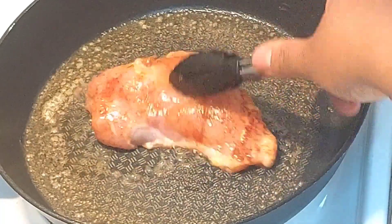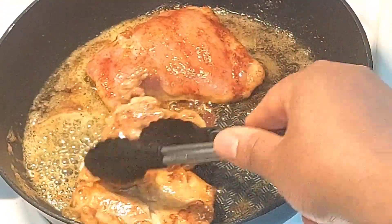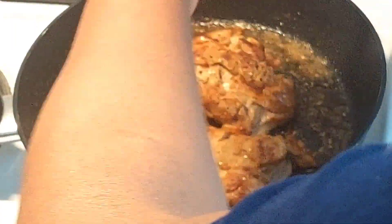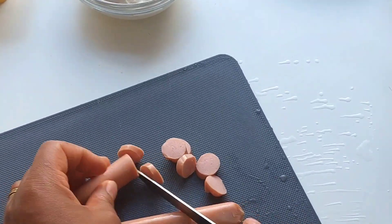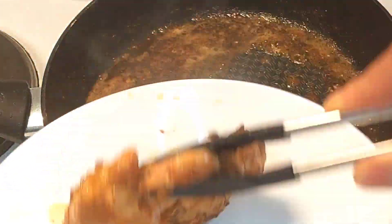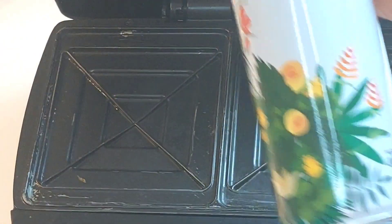So now guys, let's brown our chicken. I'm going to go ahead and brown both sides, then I'll scoop in some black pepper on both sides. While my chicken is frying, I'll just go ahead and slice my hot dog. Now my chicken is ready and I'll place it on the plate and shred it into smaller pieces.